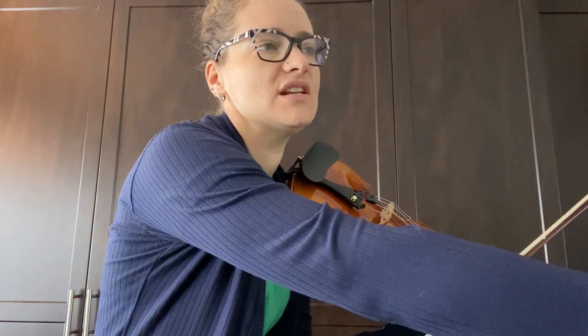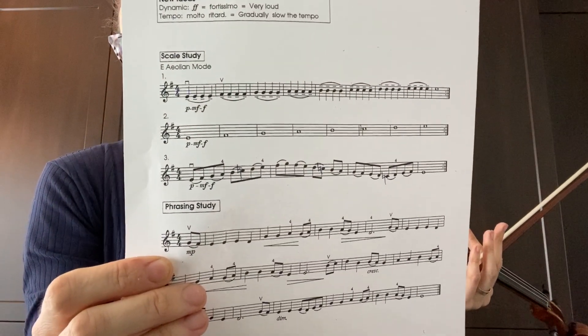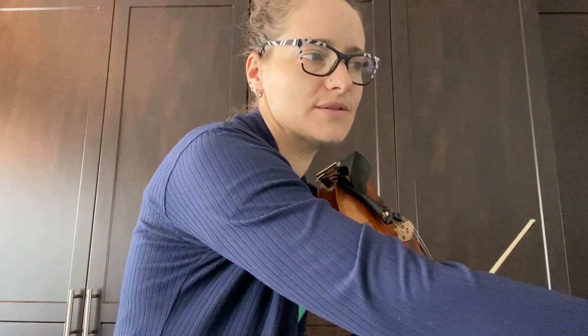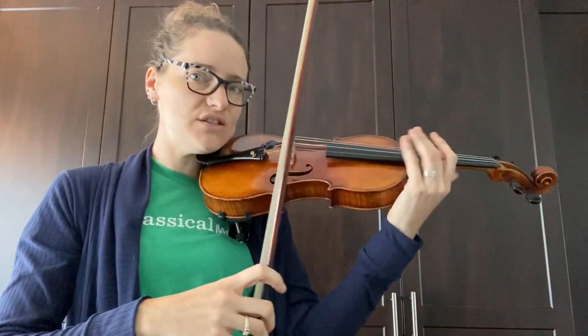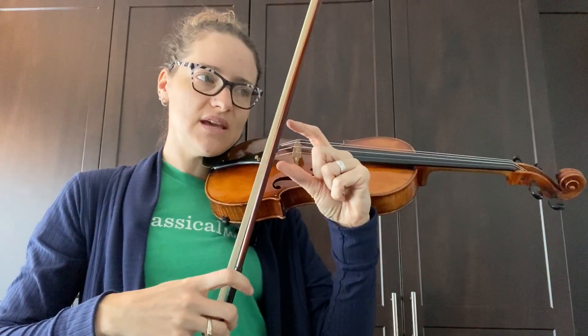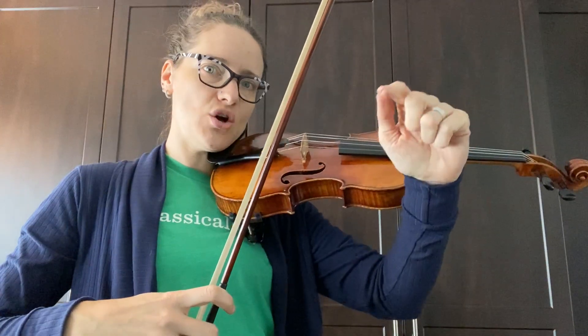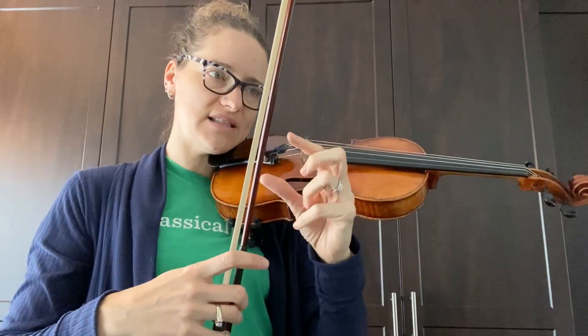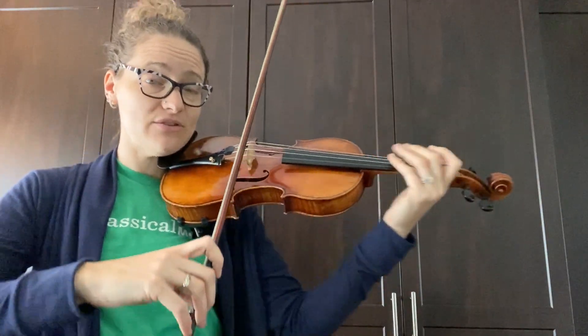Let's try that a little bit together right now. We're going to use this same sheet as we used before and use number three, the scale with all those eighth note slurs. At the bottom, the beginning of the line, let's use little bows. And then as we get to the top, we're going to use more and more. And then when we get lower onto the scale, we're going to use less and less so that we end up with little bows at the end. See if we can just try that out together.